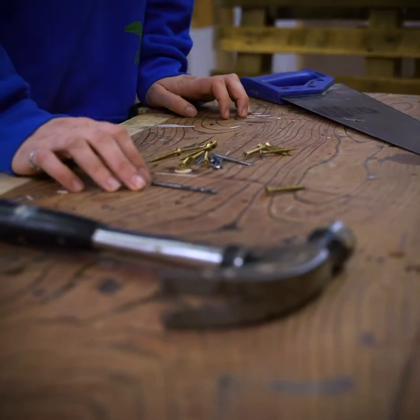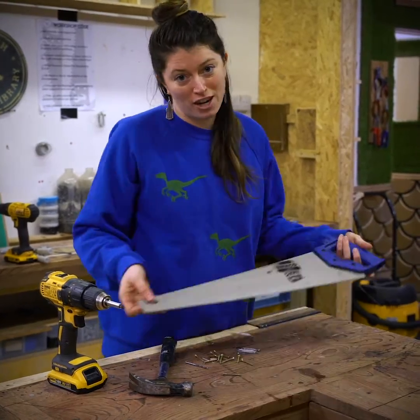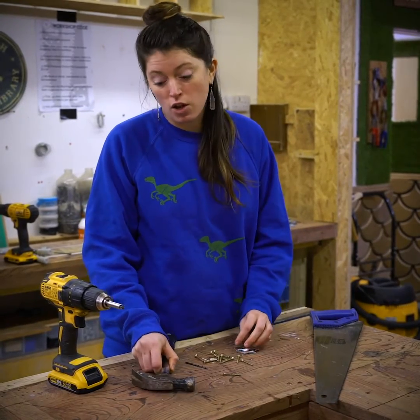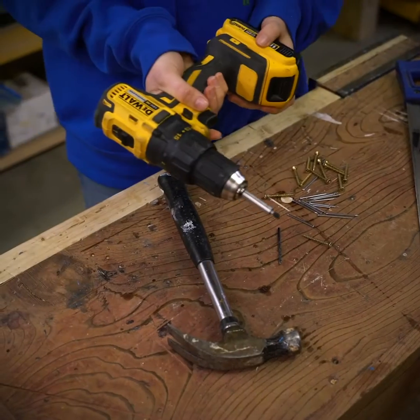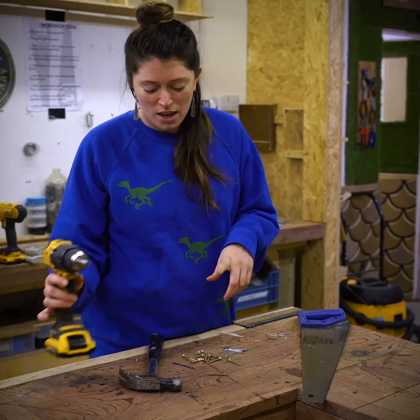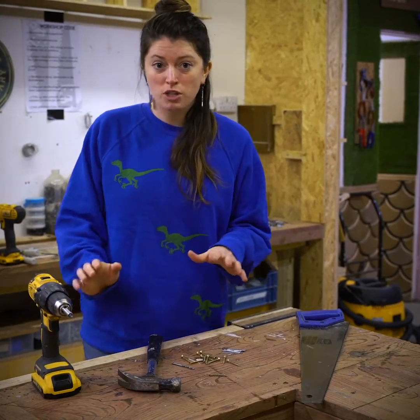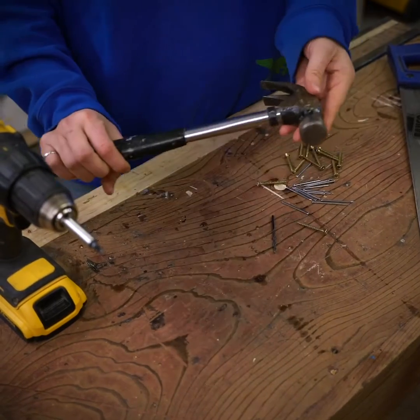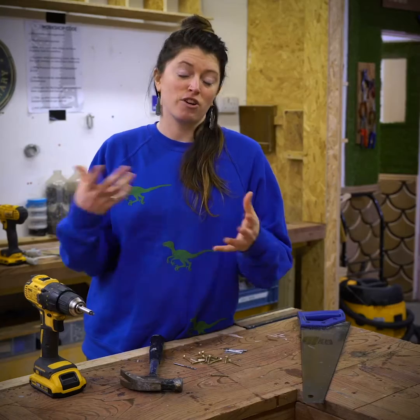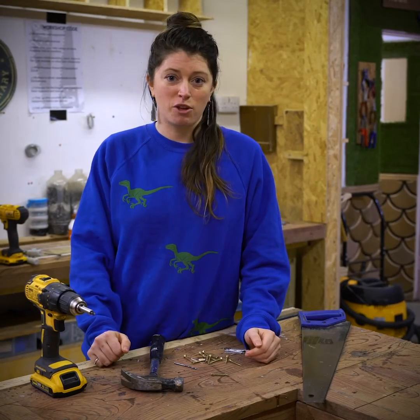So for the workshop, the basics that you'll need are a saw for cutting down your wood, a hammer and some nails, and/or a drill with the appropriate bits for driving as well as drilling your holes. You can do the workshop just with a hammer, but I would recommend a drill if you can, just so that you can take your bird box apart if needed for cleaning and also just to have a little bit more flexibility.